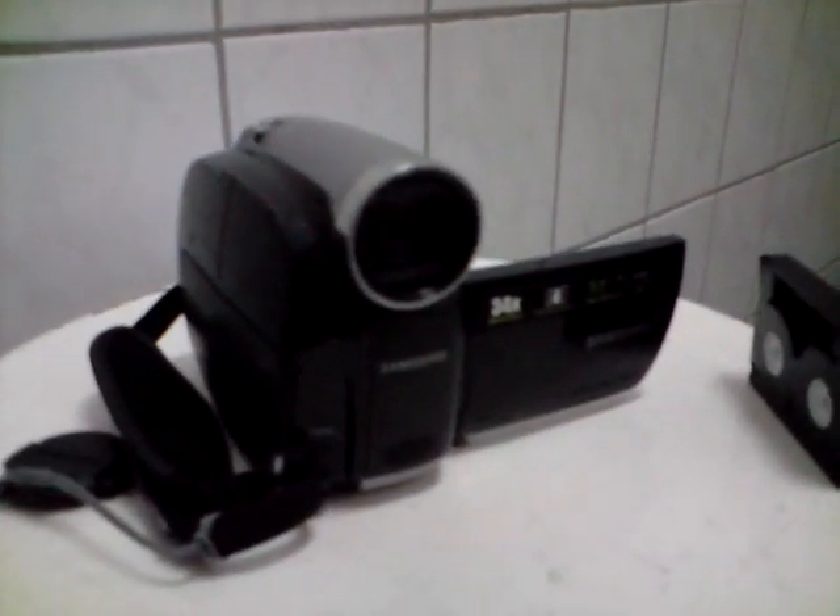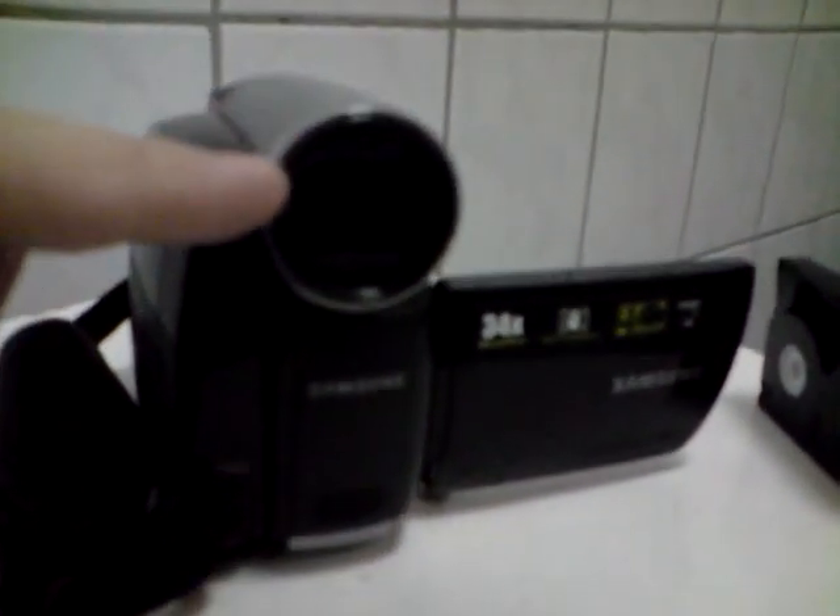This camera uses mini DV tapes. In normal mode you can record about 60 minutes, and in long play mode you can record up to 90 minutes. The camera itself has a microphone and a lens with 34 times zoom.